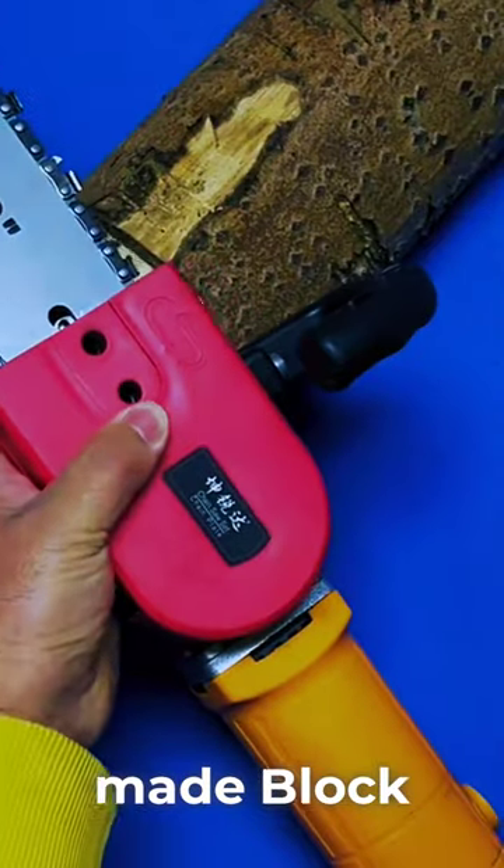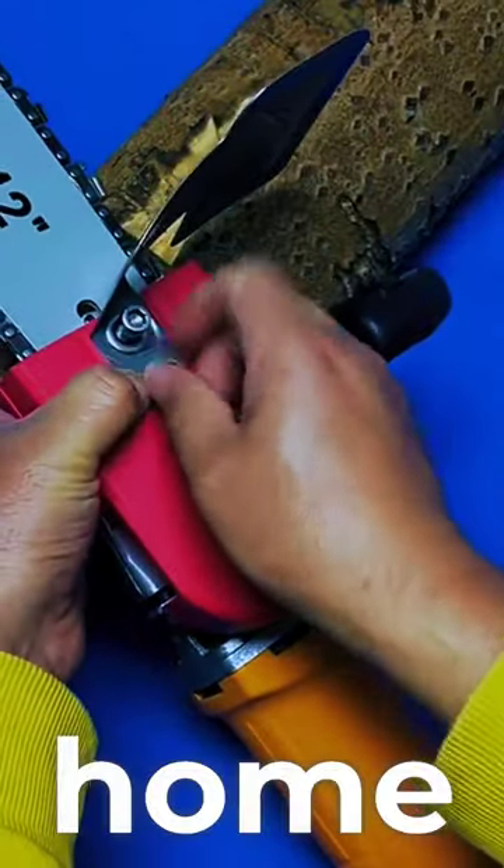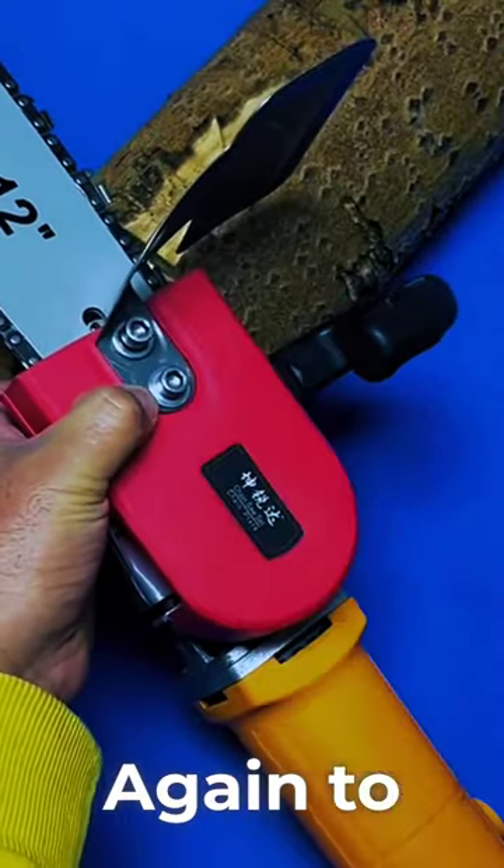Another protective shield was made to block the grinder and save your eyes. This time, let's get firewood at home. No more going through that hand-tiring effort again.